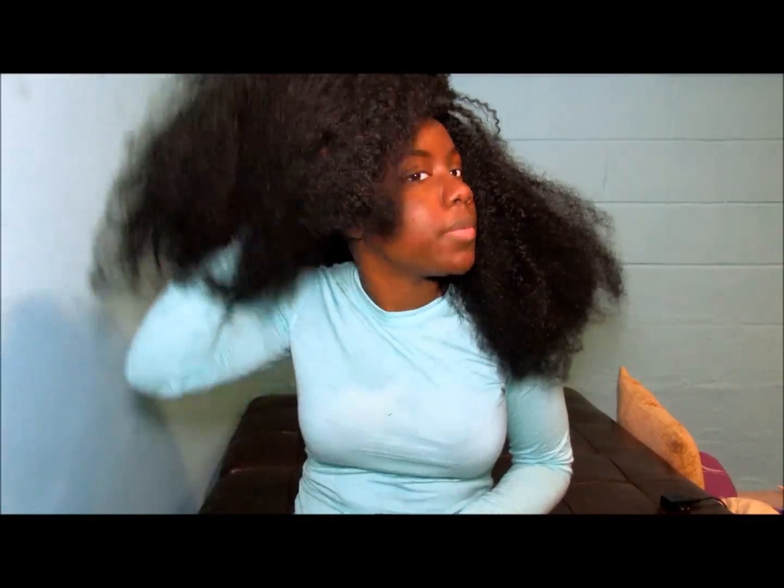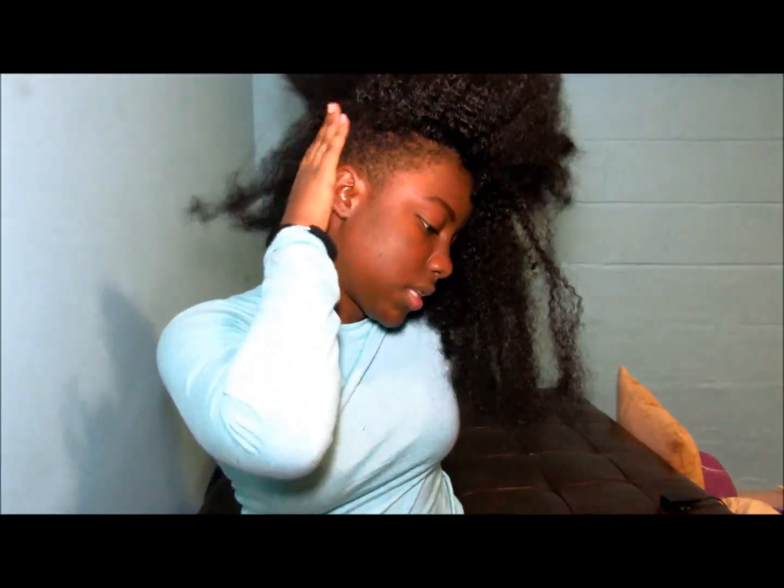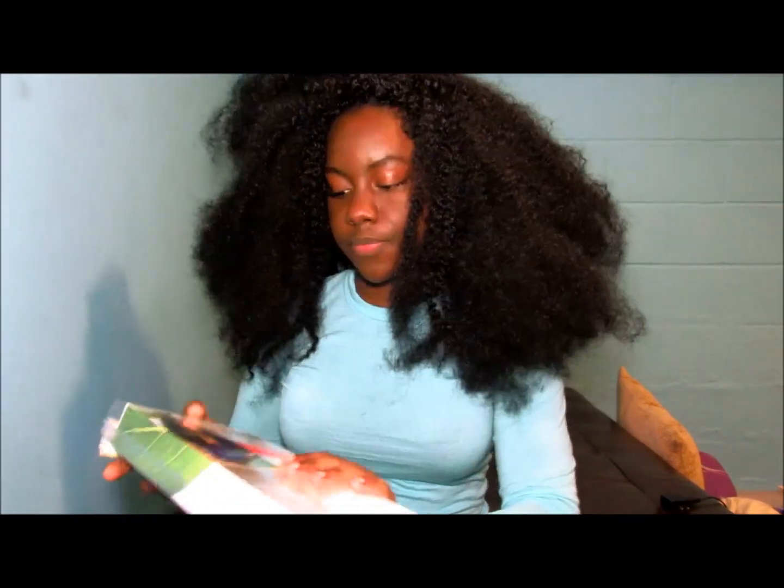This hair ran me $24. I only used two packs, making each pack $12, but I still think that's a good price. You might need more hair if you want to do a full head, because I did my full head, but as you can see I have shaved sides and back like my tapered cut.